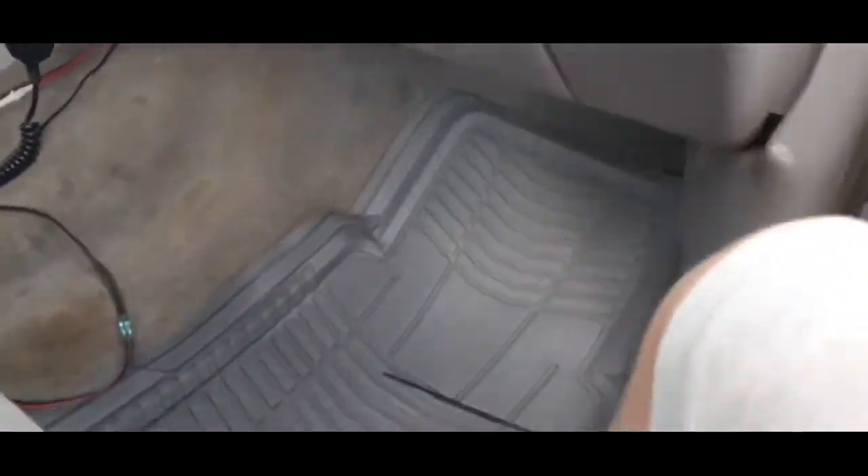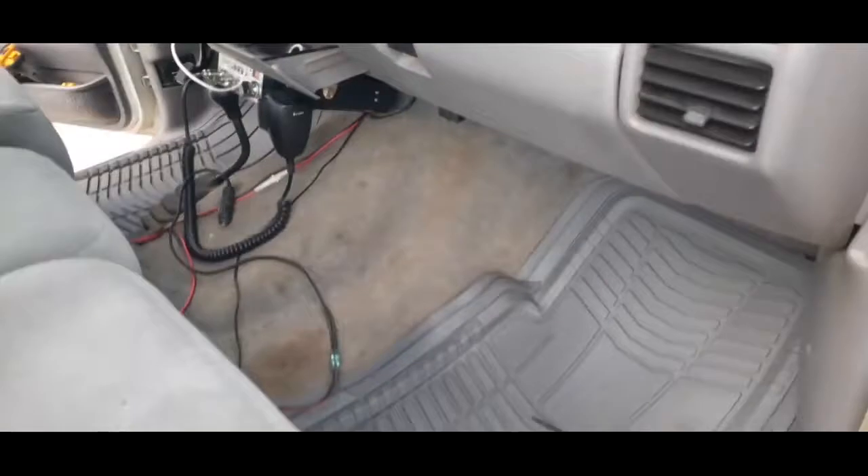Let's just plug it in and see what happens. Yep, there you go — much better. So back to what I was saying, there's my little cigarette adapter.